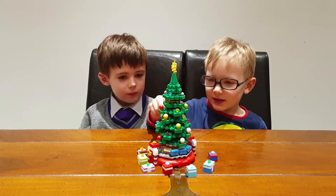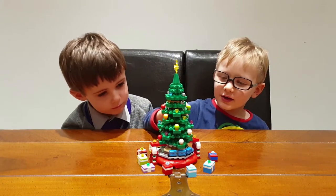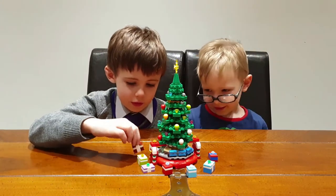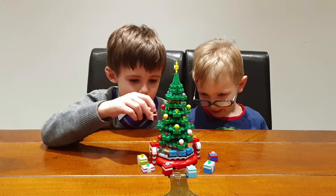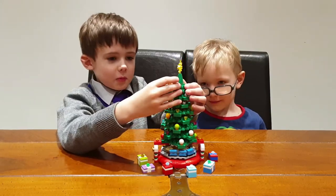What I like about it is these decorations which are hanging on the tree. I also like the presents — you can hang them on the tree, and maybe we can put one here.